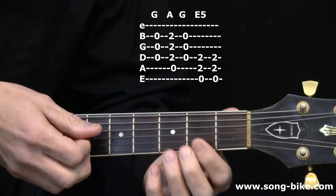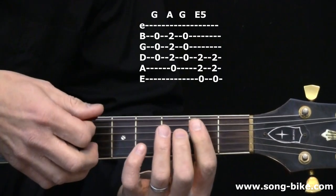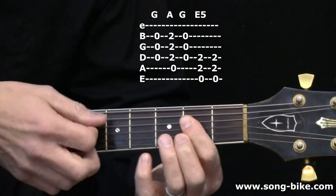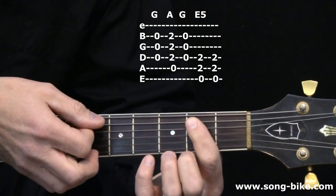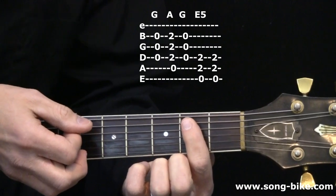So there we have the GAG ending on the E power chord, with a nice little syncopated rhythm there. Just one more variation on our one-finger EGA blues trick.